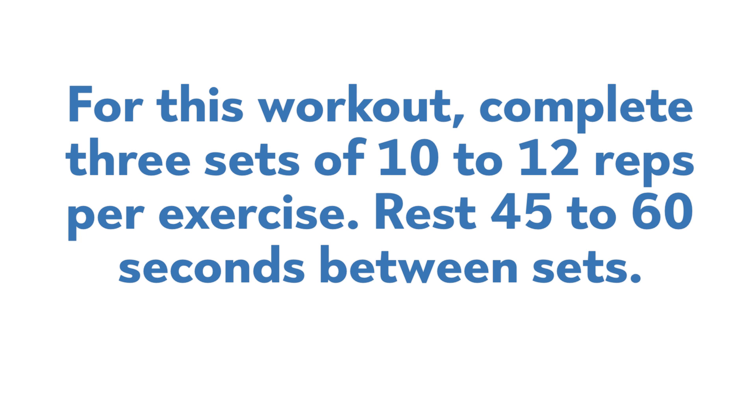For this workout, complete three sets of 10 to 12 reps per exercise. Rest 45 to 60 seconds between sets.